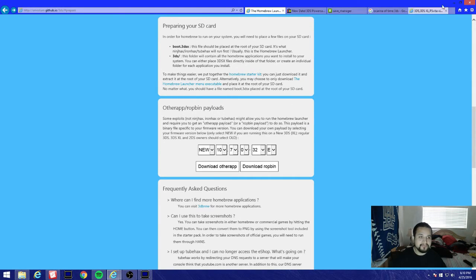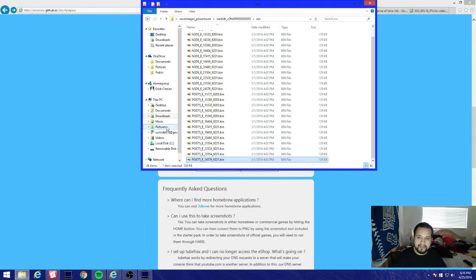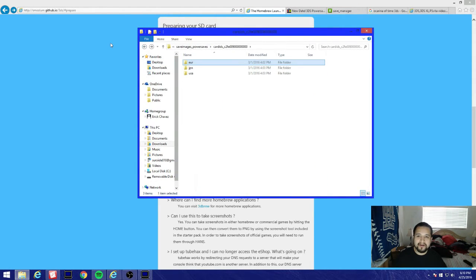That's the main thing you gotta focus on. If it gives you errors and it won't homebrew or it corrupts your game, you're gonna use the next folder. If you use one and it doesn't work, try the other one - one of them will load homebrew properly. Make sure you focus on that.